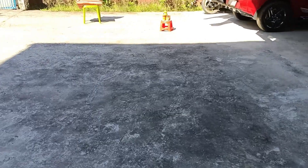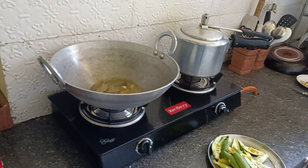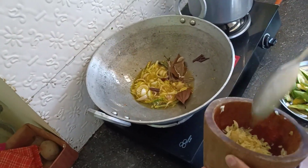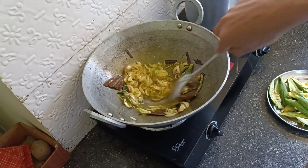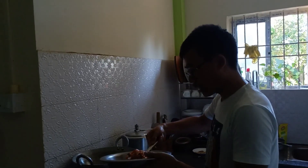Someone called me — he is a neighbor and has purchased something online. We have pepper, ginger and garlic paste. It's good. And now the most important thing — this is the chicken, and here is the masala. It's all good.